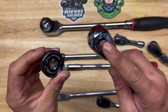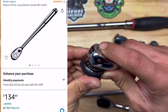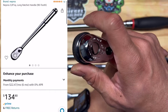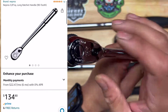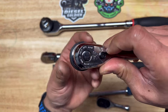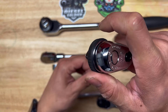Let's try the Nepros fixed handle ratchet. This is 90 tooth. That is the ratcheting sound of this ratchet — seems pretty smooth. I noticed one flaw already about this tool: sometimes this thing gets locked up for some reason. I don't know if that's how the mechanism works, but sometimes this thing tends to lock up. But man, that does sound nice.